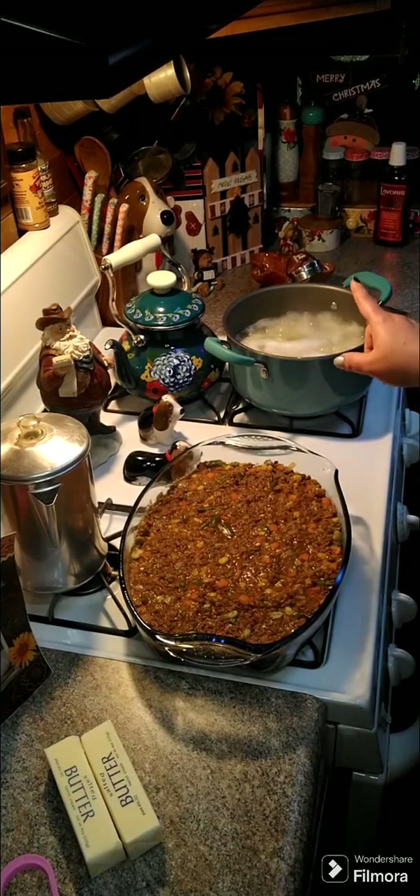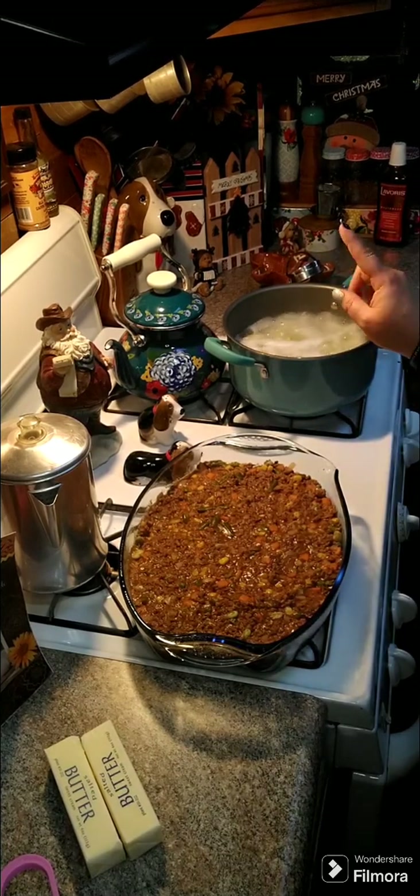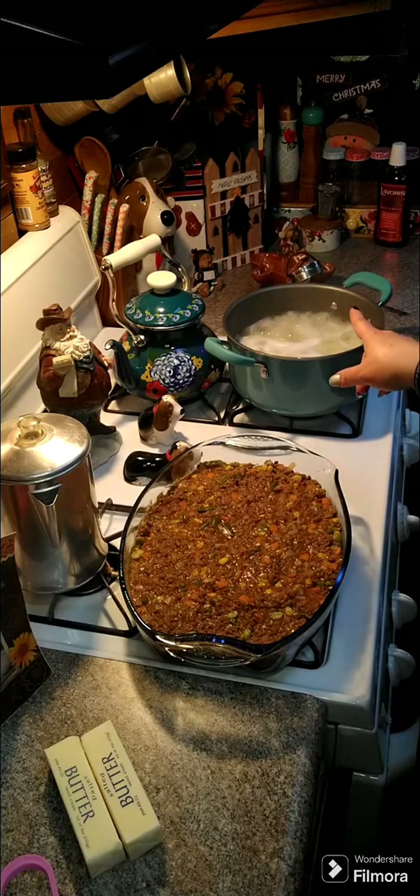We are going to need some butter, some garlic powder, some salt, some pepper, and some half and half for our potatoes.